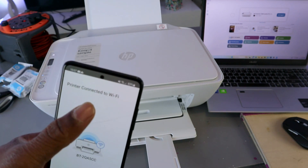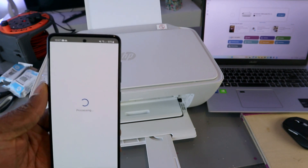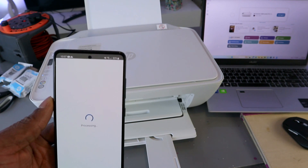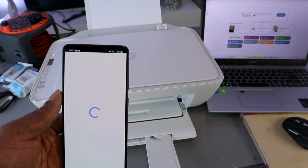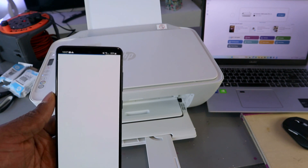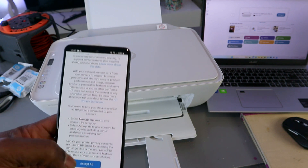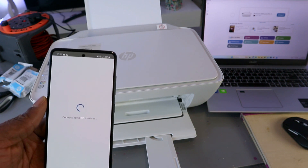The printer is connected to the Wi-Fi network — select continue. You'll then be connected to HP service — select 'Accept all.'